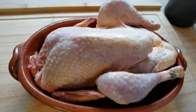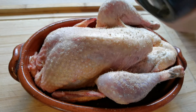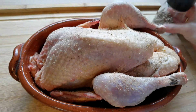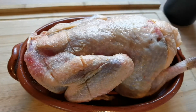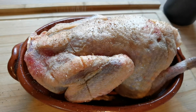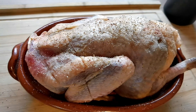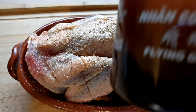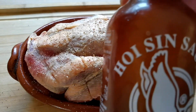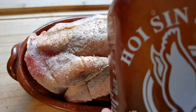Very good. Now we're going to add a bit of pepper. Of course salt and pepper are classic ingredients that you need for almost everything, especially if it's going in the oven. Next on the seasoning list is hoisin sauce, as you can see — very, very good rub for birds.